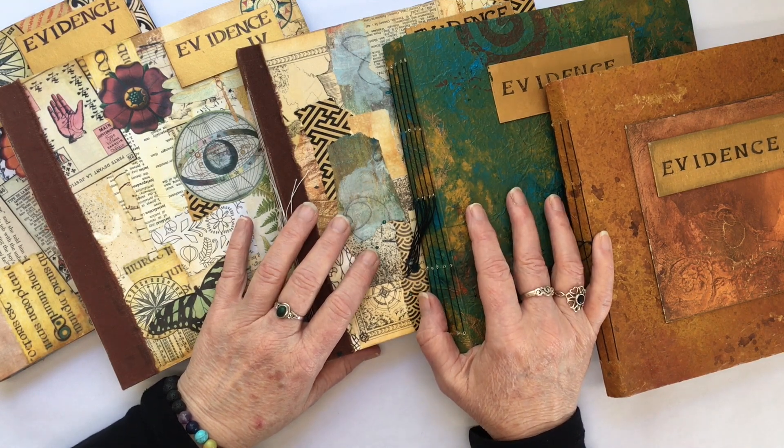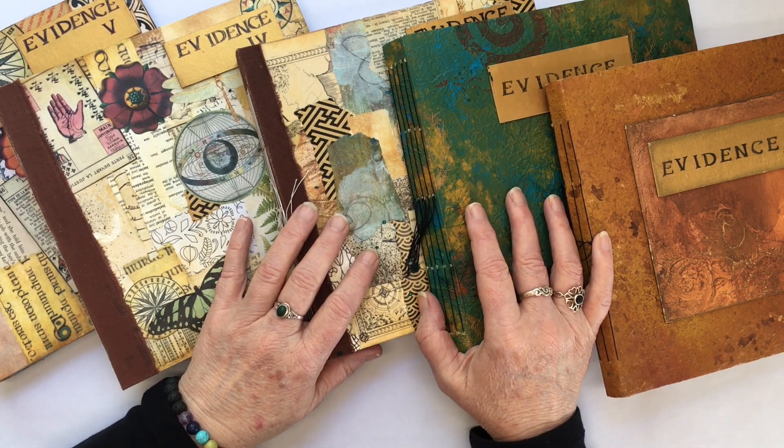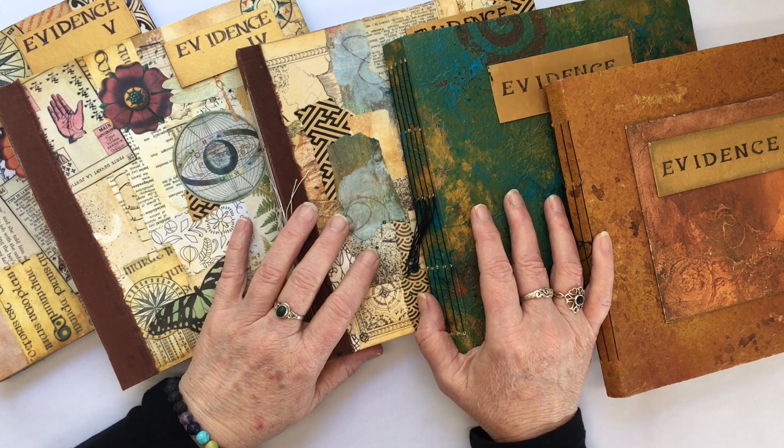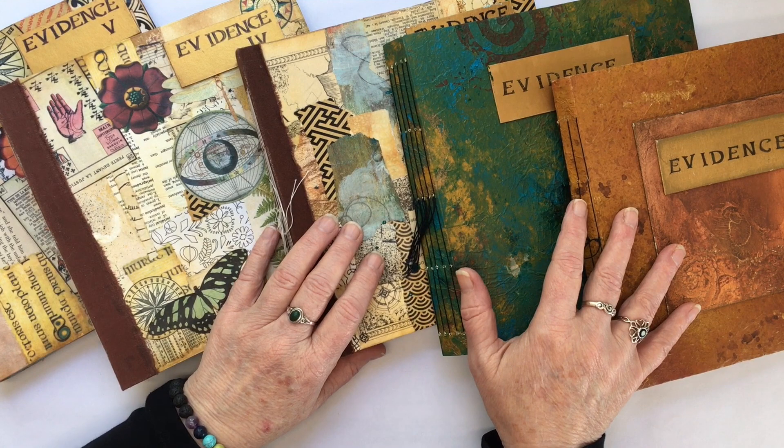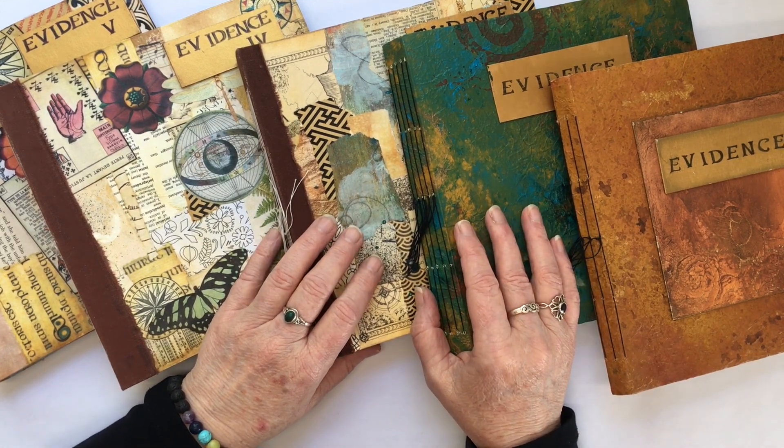Hi, I'm Sharon and welcome to my channel and to part 5 of my creative journaling series. Still on my square, soft cover journals, I wanted to make a couple of quick videos giving you a closer look at how I use them.